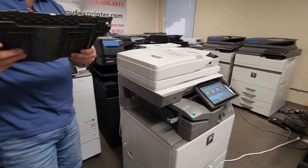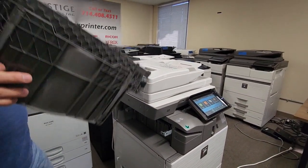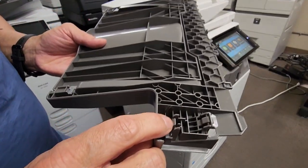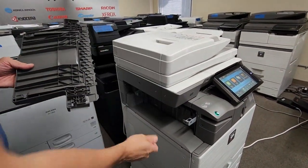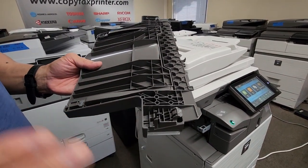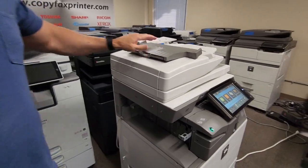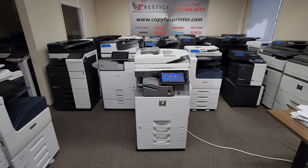Once you do it once or twice, you're going to get the hang of it. Let me point out another thing — every now and then these clips do break. It's not a big deal. You can still use the tray; they just won't lock, so they're just going to be loose and anybody could pull it out. Don't think you have to rush out and buy another one — you can use the same tray. Any comments, go ahead and leave them below, and good luck guys.